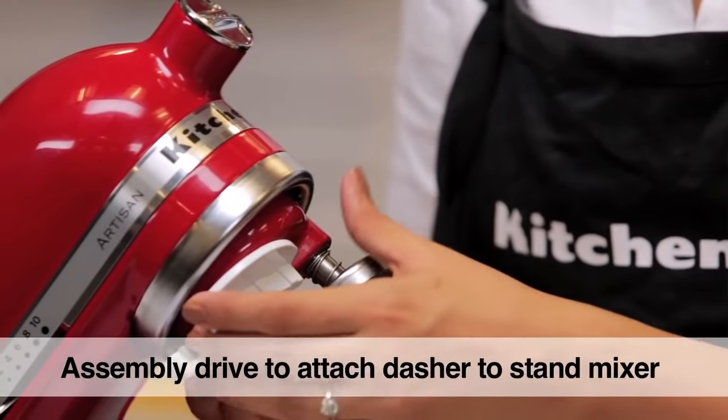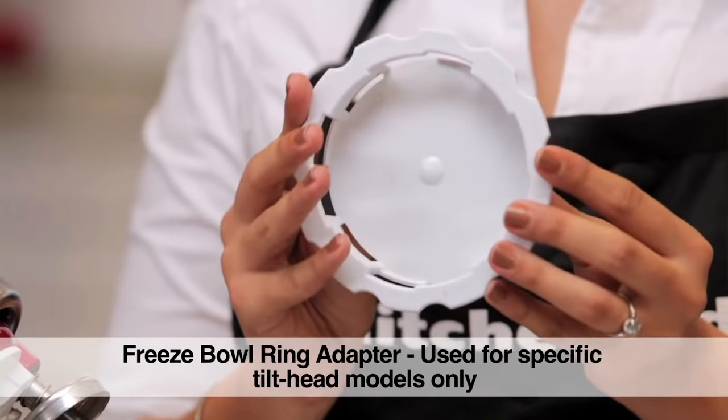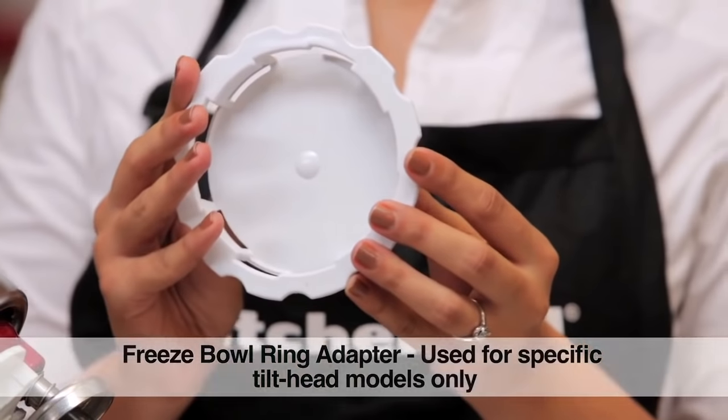You need to slide this on. We also have the freeze bowl ring adapter which is used for certain specific tilt head models.